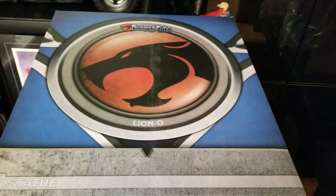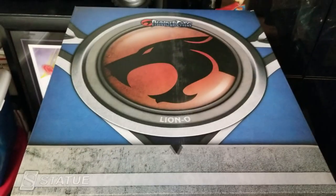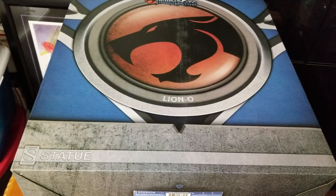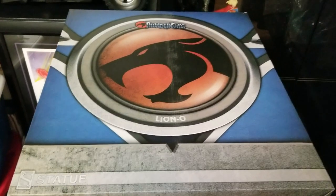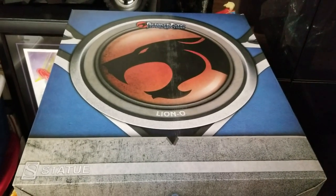I'm pretty sure it comes with some pretty unique features that I remember from the cartoon — the chest plate of course, and the sword. I think it was the Sword of Omens — I could be wrong — but let's go ahead and put it together and check it out.